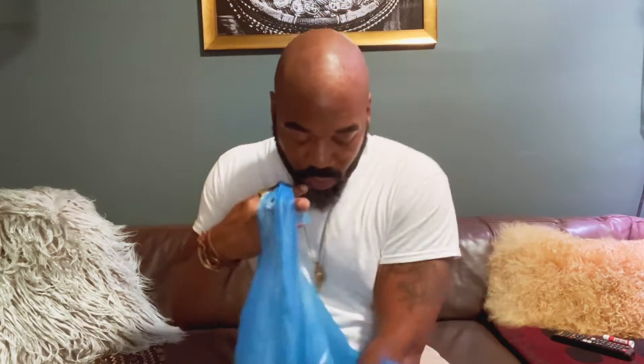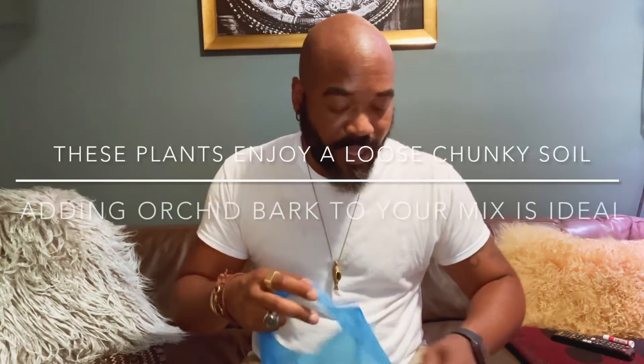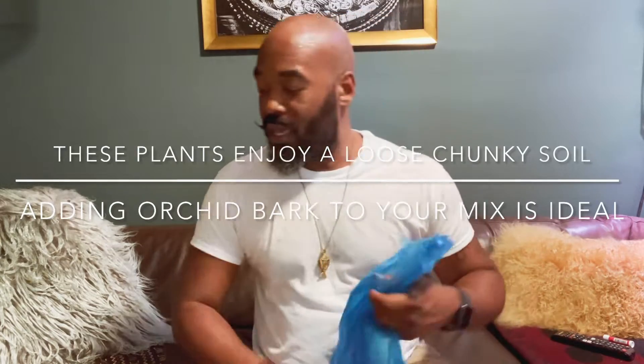I'm going to repot these guys. The rules are kind of the same for all the plants — they want to be in a loose, well-draining soil. A chunky soil.